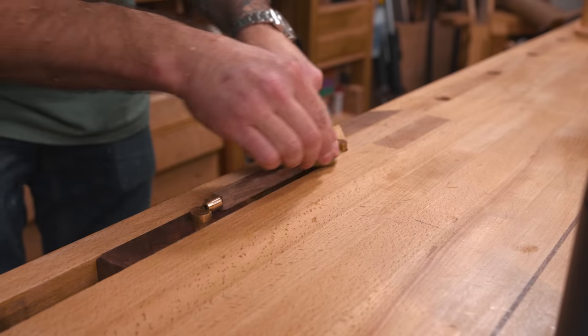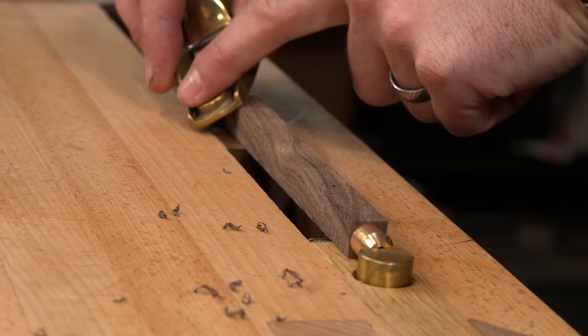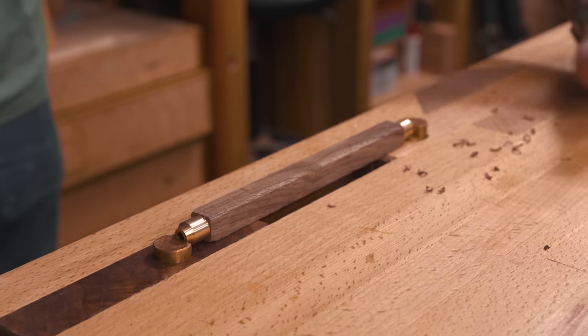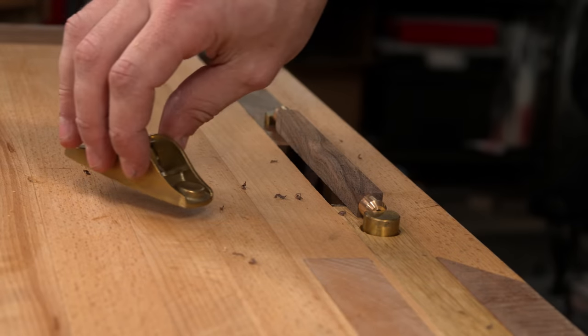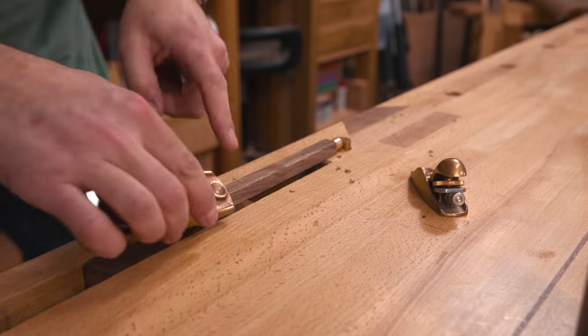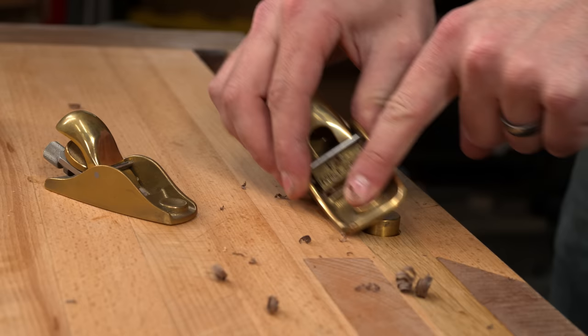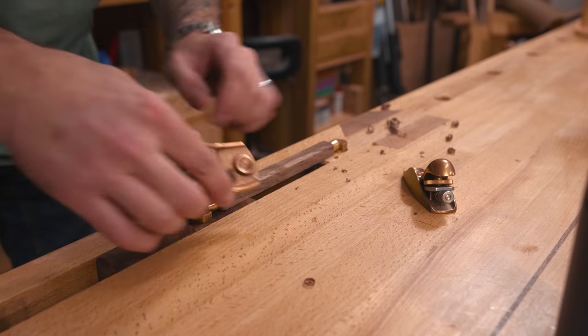This plane — the smallest of my planes — is sharpened at a 45-degree bevel. This high angle means it's hard to push through the wood, but the angle of attack means there is far less likelihood for tear-out. In contrast, this 102, a slightly larger block plane, is honed at a 28-degree bevel. The lower angle of attack makes it much easier to push through the wood, and this is evident even in the way it sounds.